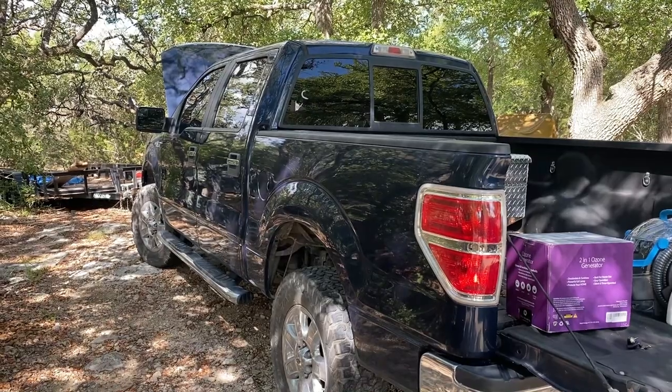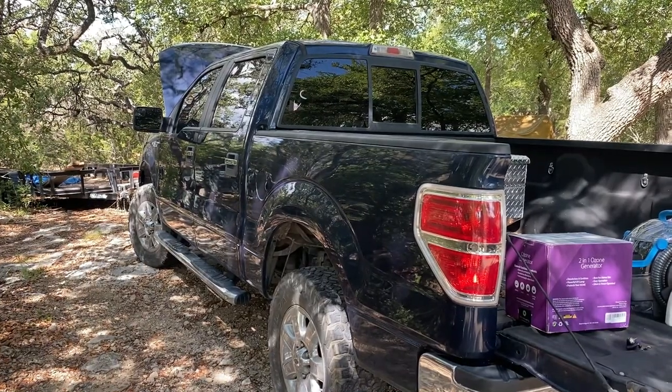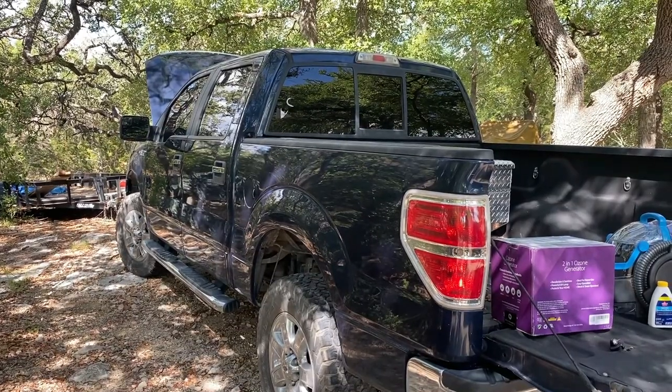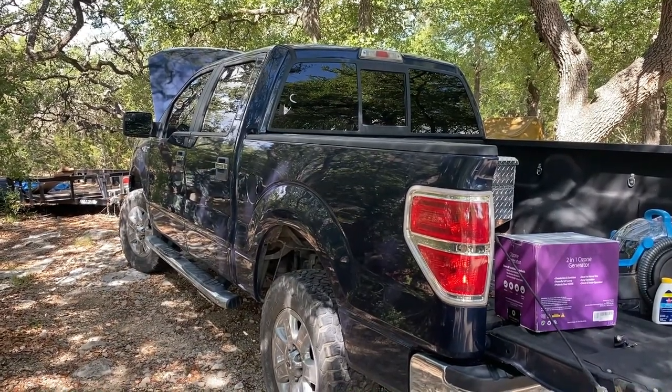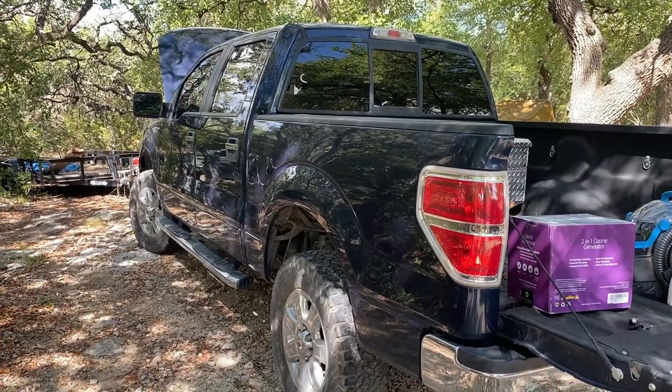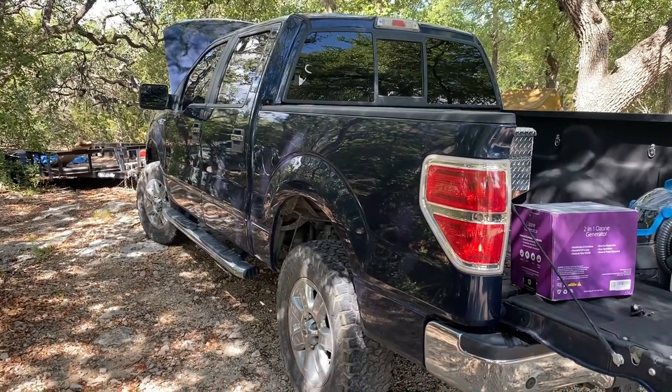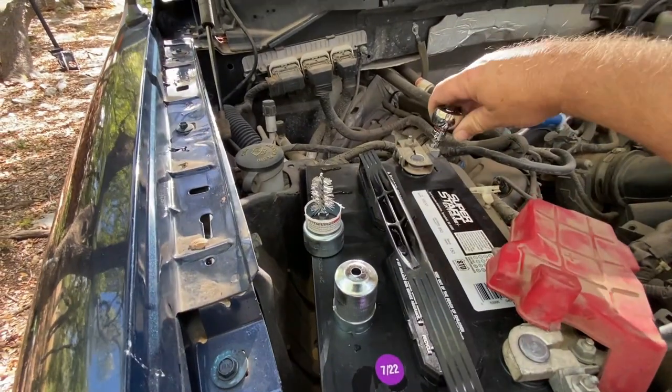Drop me a comment if you have experience with these vehicles and would like to share some details — I'm certainly willing to read all the comments. Alright, we'll be back shortly. Check it out — new battery for the truck.